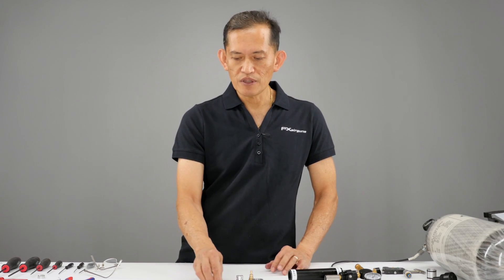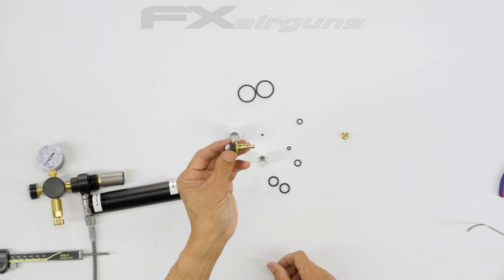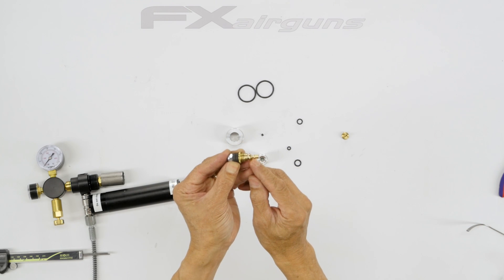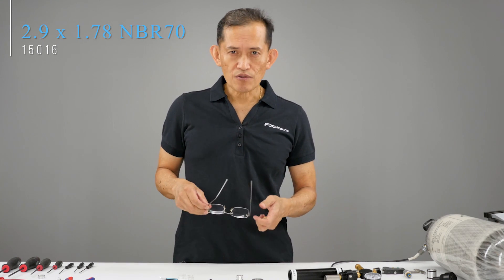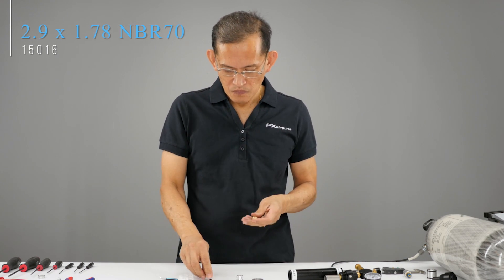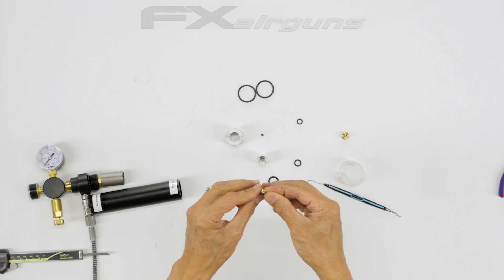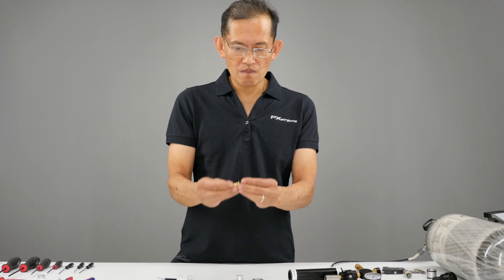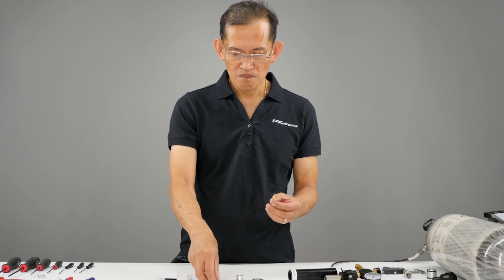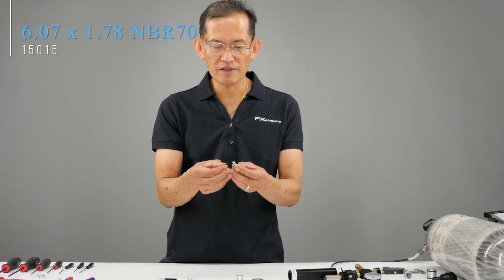When all inspection is good, we're going to reassemble. There's a small o-ring for the high pressure end and the low pressure end. The first o-ring we install is the high pressure o-ring — it's a 2x9 by 1.78, duro 70. Loop it and use your fingernails to pry it over. Now for the low pressure end, this is a 6.07 by 1.78, duro 70.